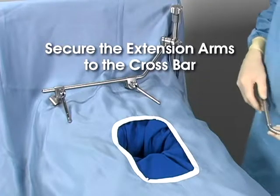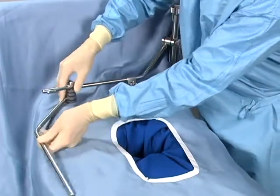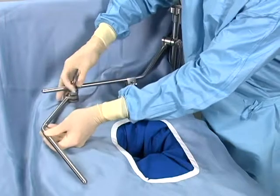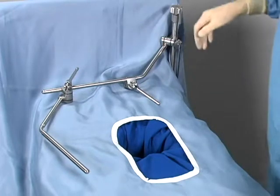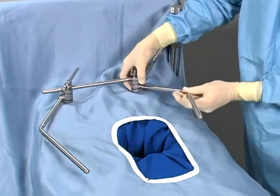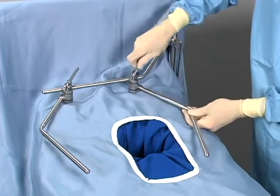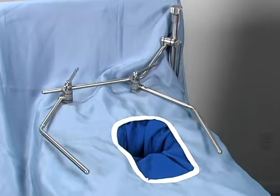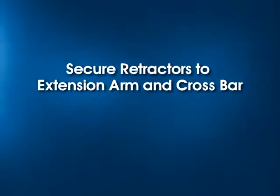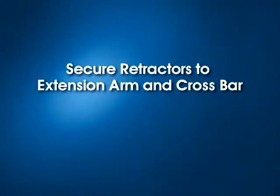Secure the extension arms to the crossbar. Position the arms just above the horizon of the patient. The height of the arms can be adjusted independently to facilitate retractor placement for towing under, elevating, or pulling down on the margins. Be sure to leave enough room between each arm and the incision for retraction. A quick flip of the handle instantly secures the cam joint, locking the arm in place. Now that the frame is in place, the retractor blades can be positioned. The design of the crossbar and extension arm allow retractors to be mounted directly to either bar.